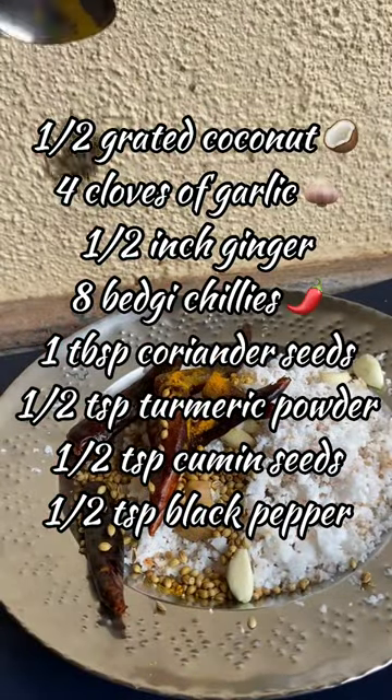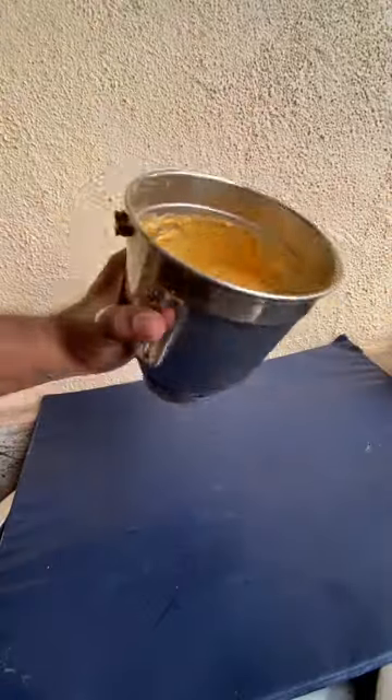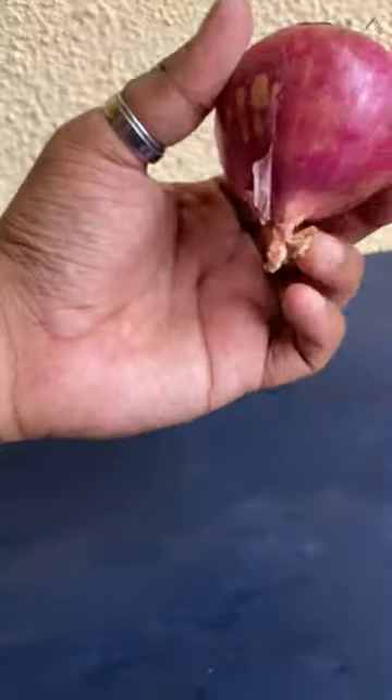Take half a grated coconut and add all the ingredients that you see on the screen — they'll also be down in the description. Take a grinder, put in some water, add all these ingredients, and make a paste like this.